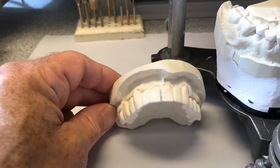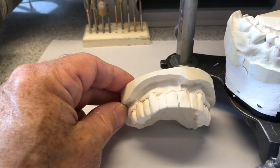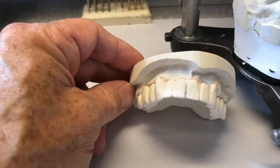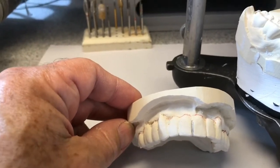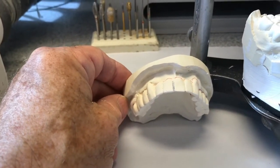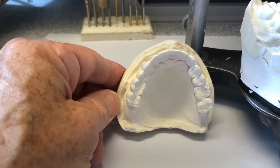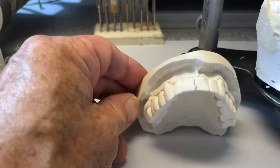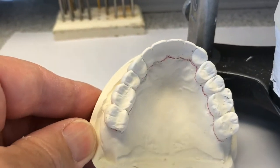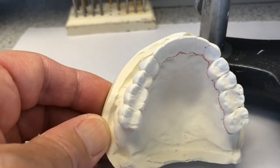I want to take a minute to talk about immediate complete dentures while I've got a case I'm in the middle of here. I've got a patient who had a full mouth reconstruction with a six-unit anterior bridge where the patient's natural tooth was positioned more in the middle of the face, so the midline was way off. It's all failing, and the patient needs a complete denture. We're going to be doing full mouth extractions on this arch, and the denture is going to be placed immediately so they don't have to go without teeth while the ridge resorbs.